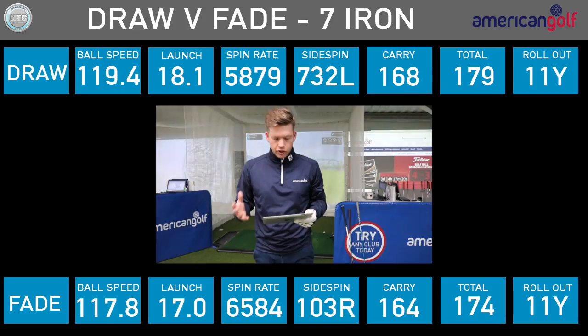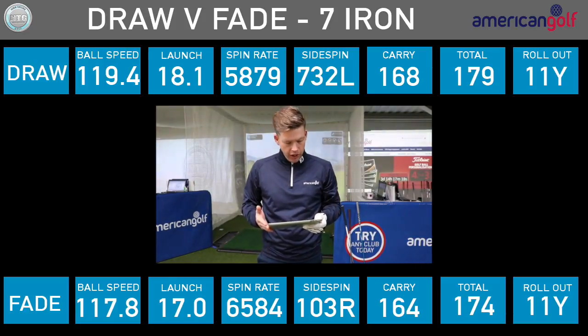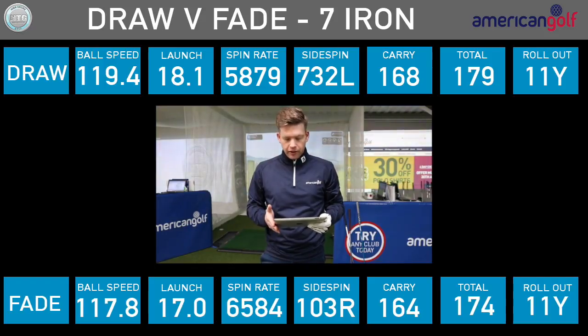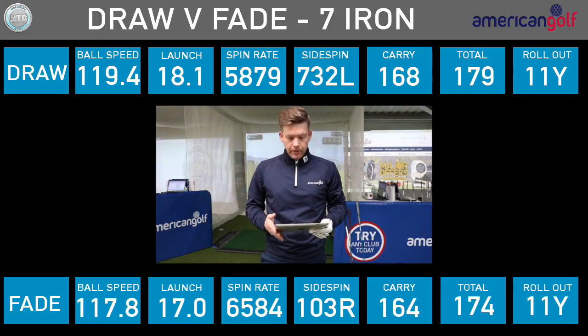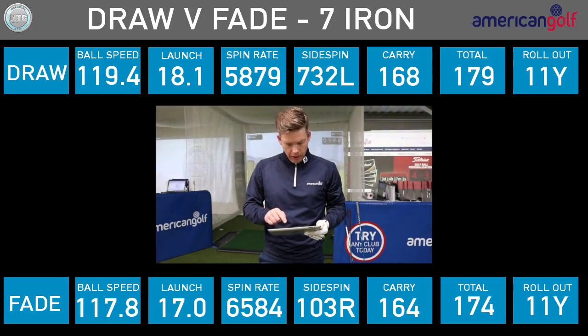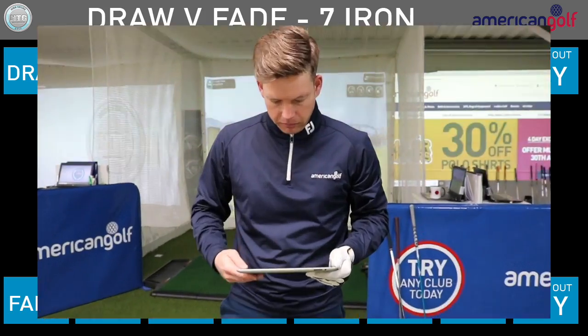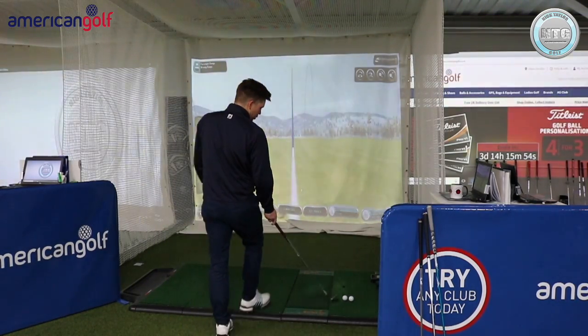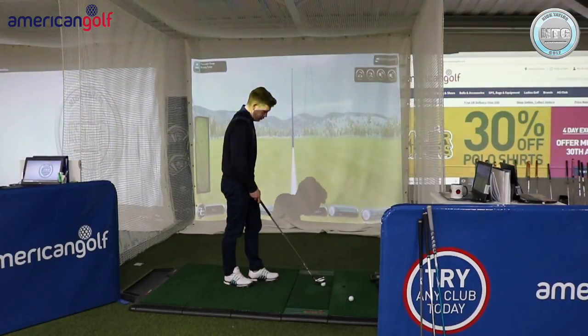Looking at those first two shots: the draw carried 168 yards, the fade carried 164 yards — so 4 yards difference there. I've been doing a bit of testing on this and it's usually quite similar with a 7-iron. So 4 yards difference, a bit longer with the draw. Let's move on to the 3-iron.